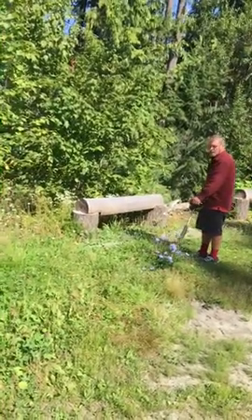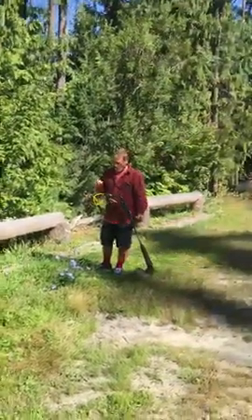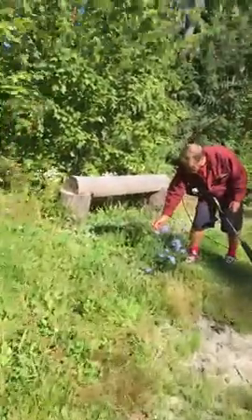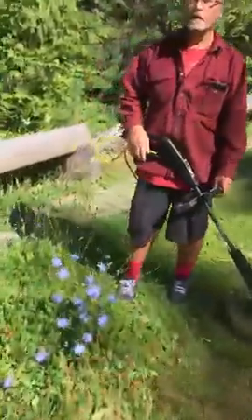Don't cut the purple flowers, Grandpa. No, I won't cut the flower. Okay. Do you want to see the blue flower? Yeah. I'm going to take a good picture of it. There are some beautiful purple flowers.